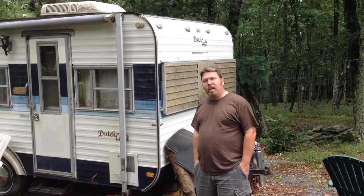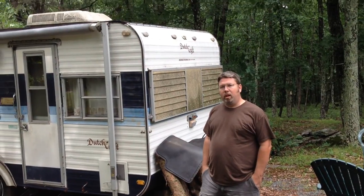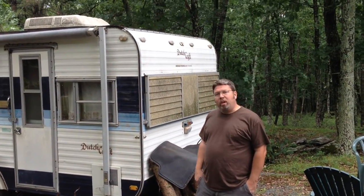What we have here is our 1978 Dutchcraft 20-foot travel trailer. We're going to give you a little demonstration on how to get it set up for your camping adventure.